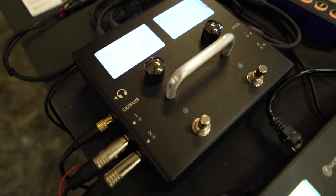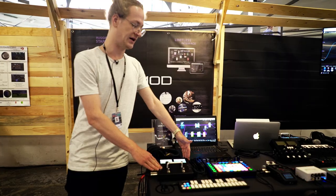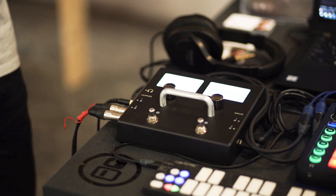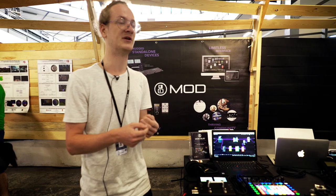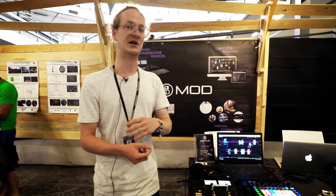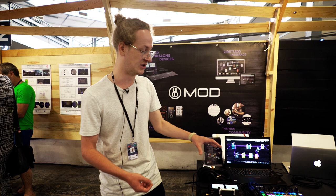Our device over here is basically a computer in a box and it runs virtual plugins — not VST, but LV2, which is the Linux equivalent of a VST or AU plug-in. We also have Max support, so plugins written in Max Gen you can simply press a button, export it, and it installs it on the device, so you can take your own creations to the stage.